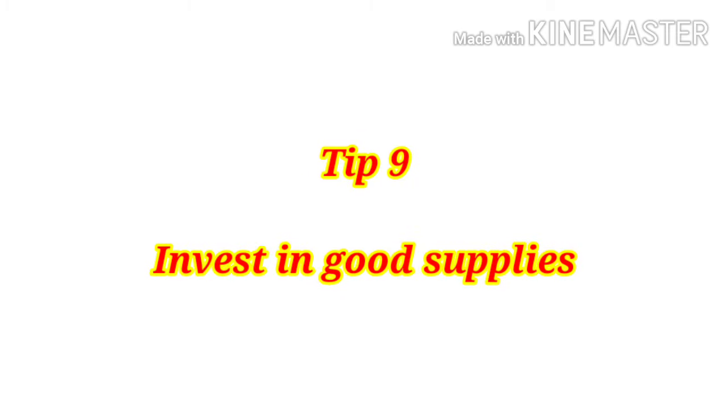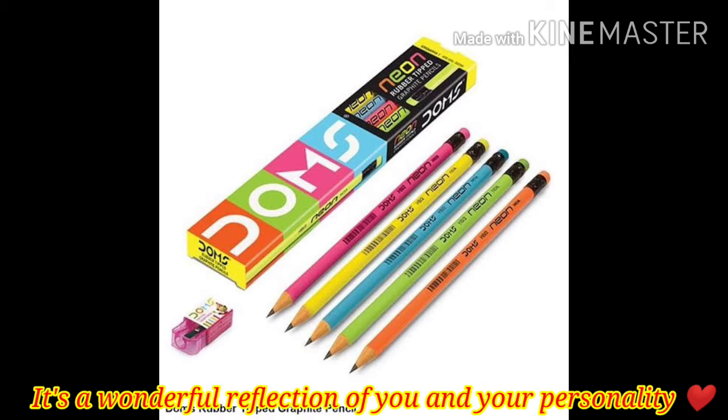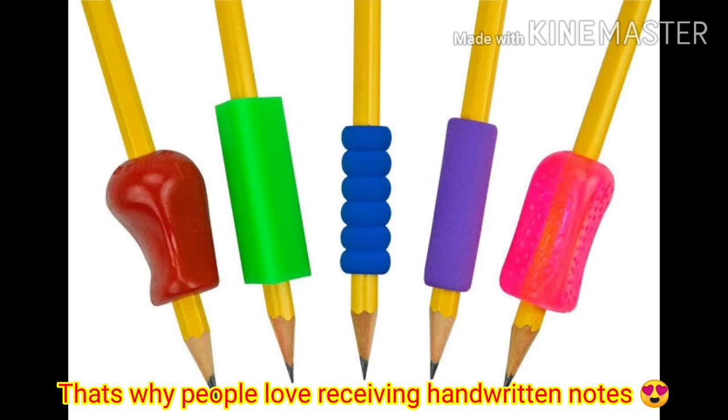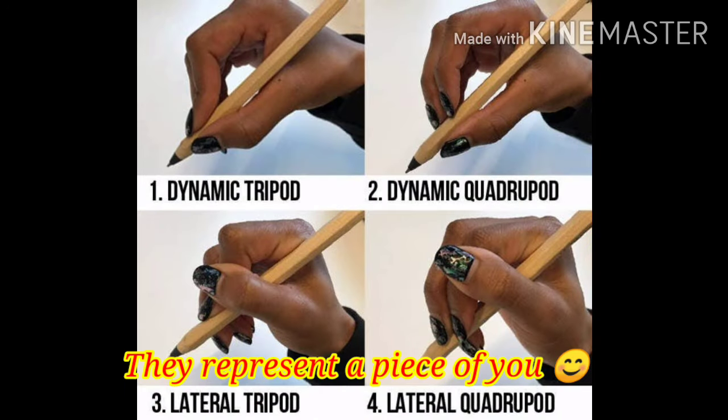Tip number nine: invest in good supplies. No matter how your handwriting looks, it's a wonderful reflection of you and your personality. That's why people love receiving handwritten notes — they represent a piece of you.